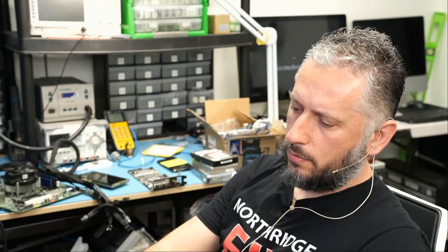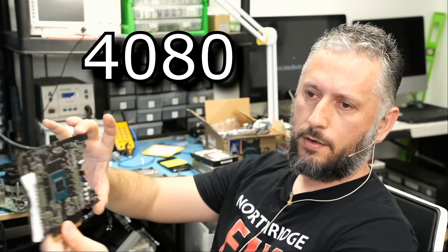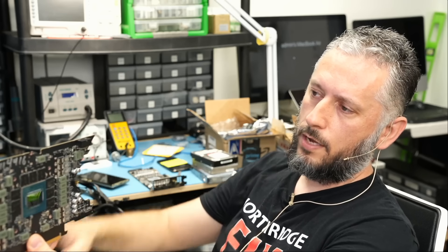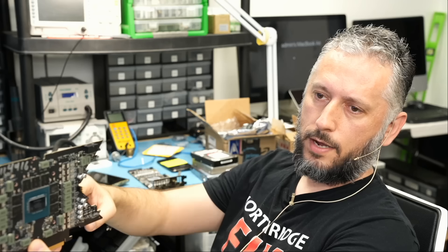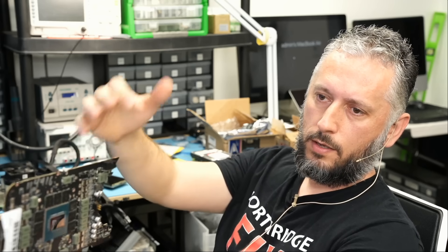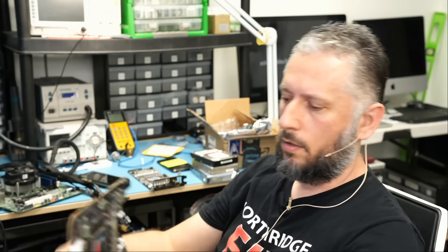I have a 4090 video card right here. It came in for a melted connector and we already replaced the connector. This is the 12VHPWR connector — only one connector on the card.